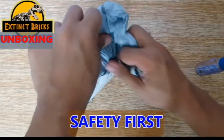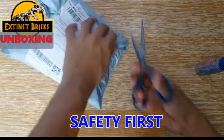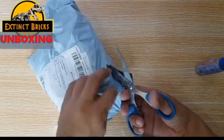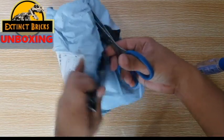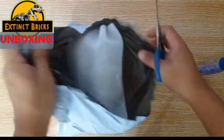Safety first guys. If you're not accustomed to using the scissors, please have your parents do this for you or at least your big brother or your big sister.